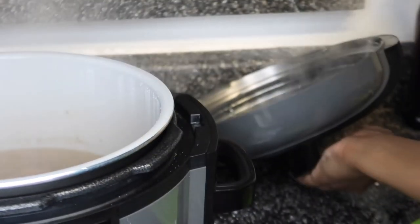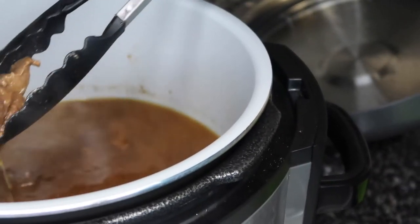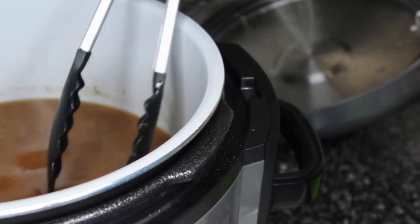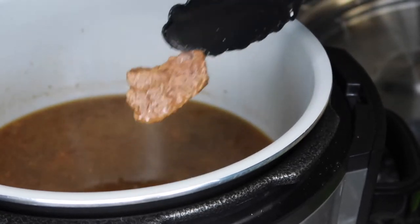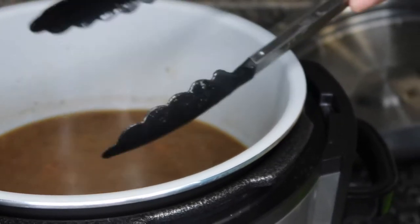Oh yeah, that smells so good! Now of course I don't have as much meat as last time — we had a pretty decent amount. I'm just gonna pick up and show you guys one piece. The meat's tearing apart, y'all — you see that? I got a piece of meat in there and it's tearing apart.